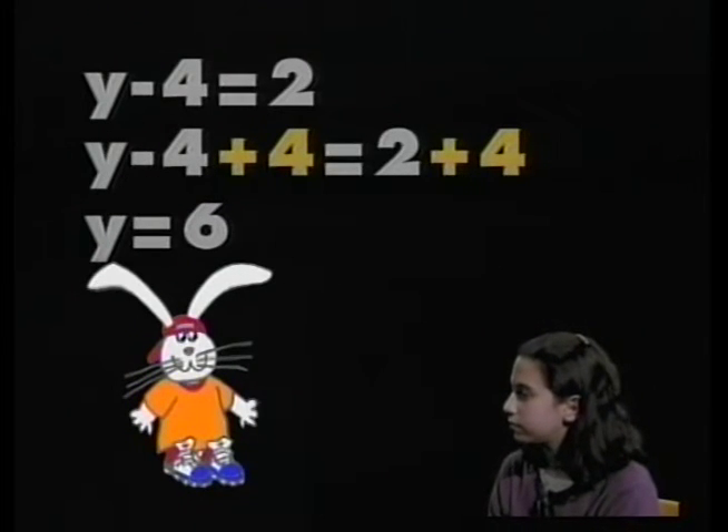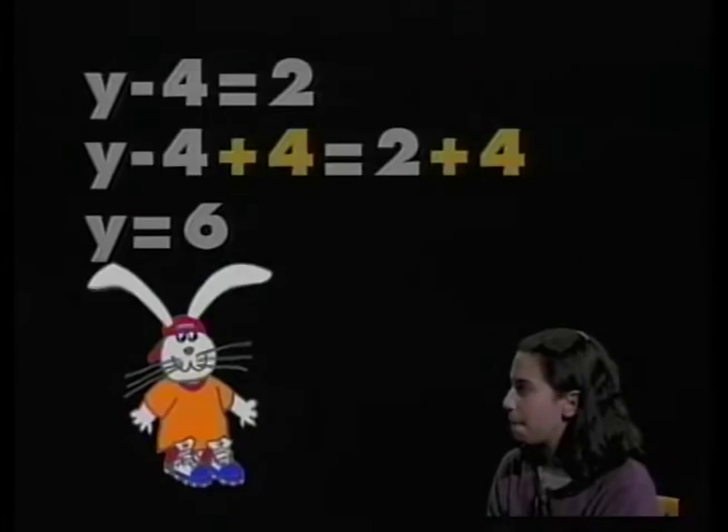Excellent job. You can see Pascal has put those changes in color for us. But we have more to learn. What other operations do we have to deal with in mathematics? Jessica? Multiplication and division. We're going to have to learn how to solve one-step multiplication equations and one-step division equations.